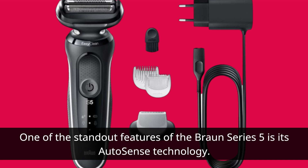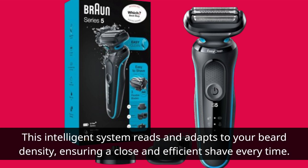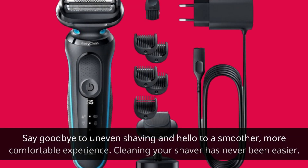One of the standout features of the Braun Series 5 is its AutoSense technology. This intelligent system reads and adapts to your beard density, ensuring a close and efficient shave every time. Say goodbye to uneven shaving and hello to a smoother, more comfortable experience.